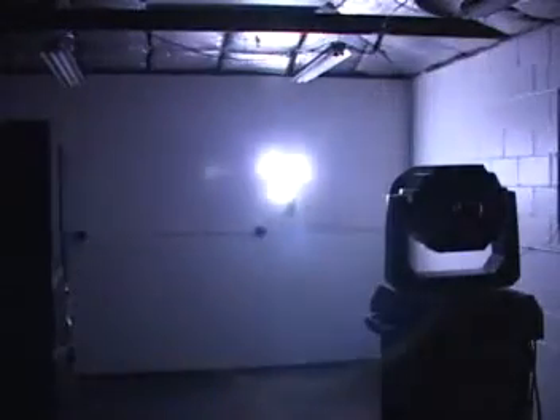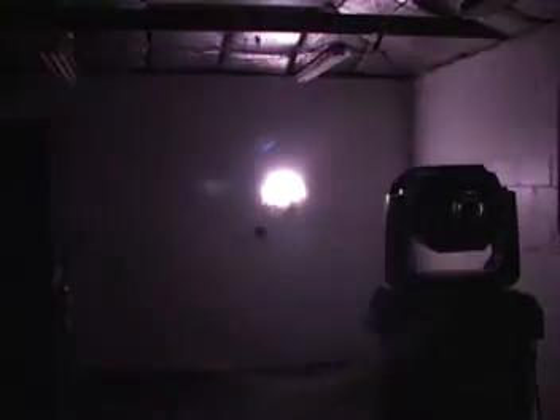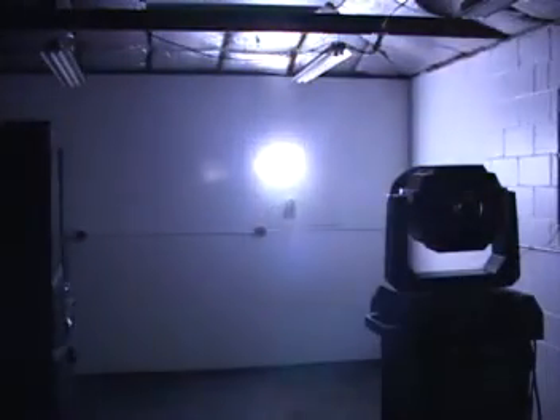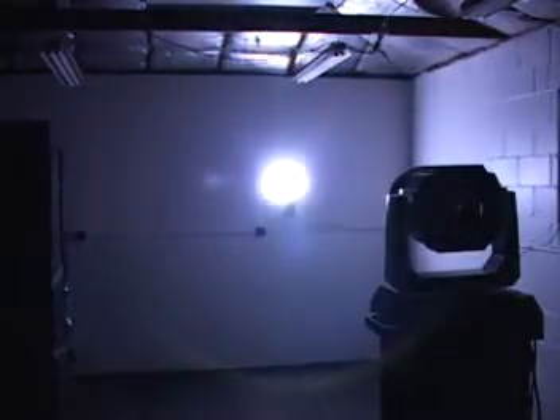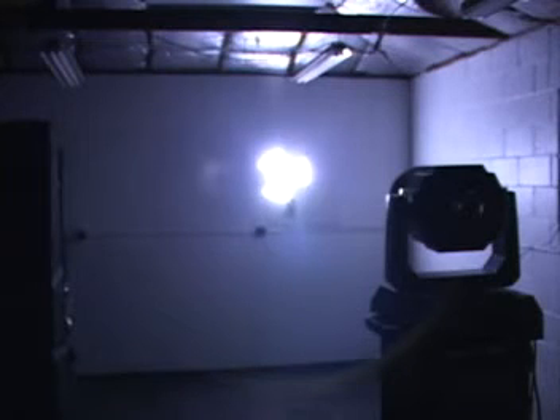And then we do have one gobo wheel with several different gobos. We'll set that slowly to rotate so you can take a look at some of the gobos. And there they are. Now let's pick a gobo. It also has gobo rotation at various speeds and directions.